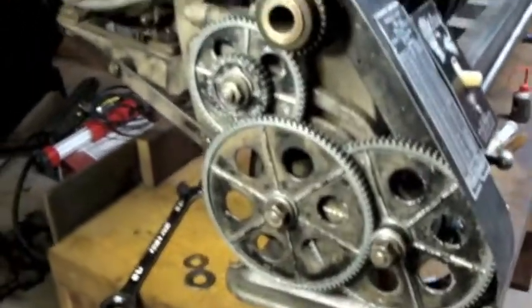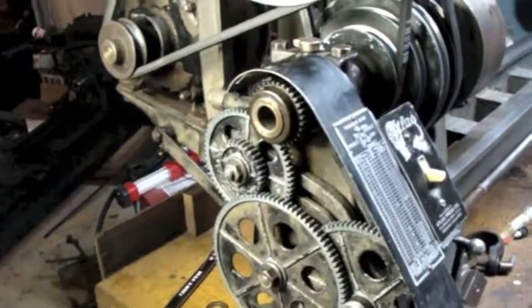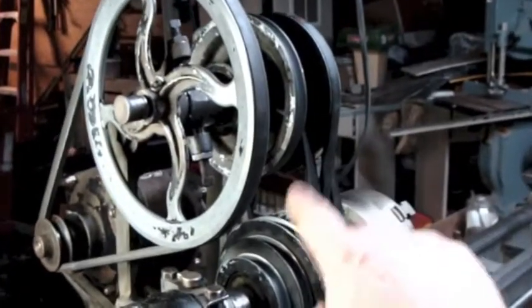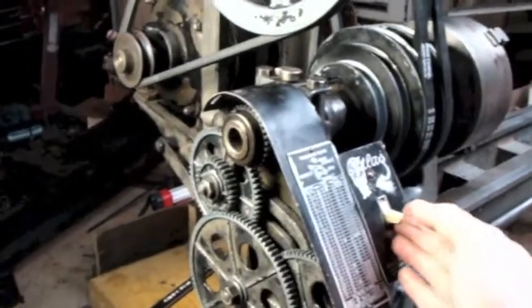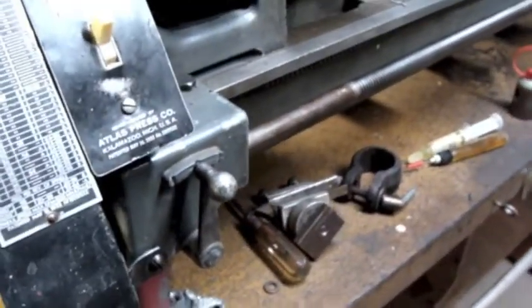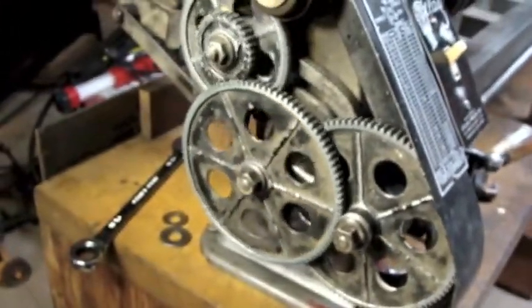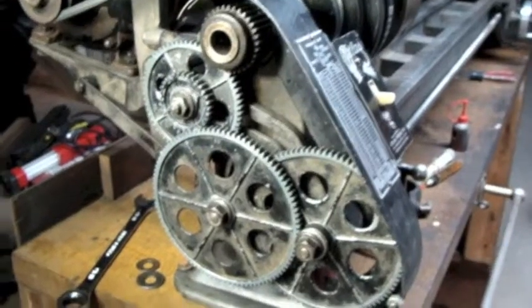I've got the gears engaged again. I'm going to change my spindle speed down low. I just engaged the compound drive and put this belt over to the lowest setting so that this should be the lowest speed. So that's working away. The lead screw's not turning because I have this in neutral. Now I just disengage the compound drive.